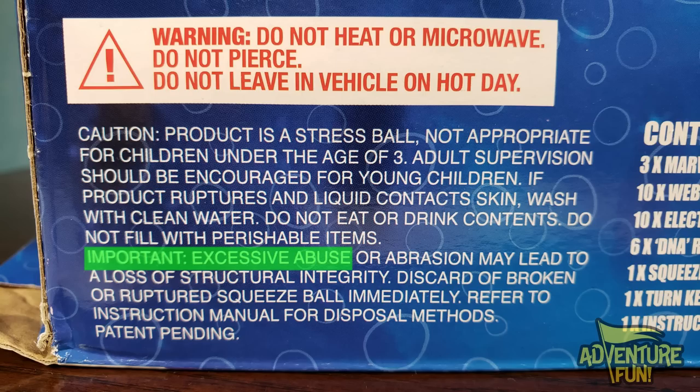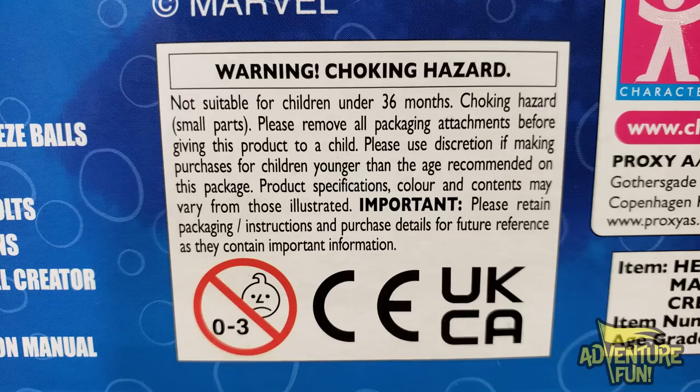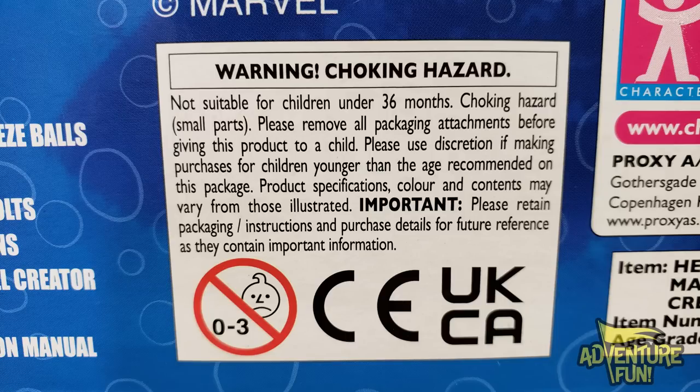Important: excessive abuse or abrasion may lead to loss of structural integrity. Discard a broken or ruptured squeeze ball immediately. Refer to instruction manual for disposing methods. Contents: three marble squeeze balls, ten webs, ten electric bolts, six DNA ribbons, one squeeze ball creator, one turnkey, one instruction manual. That doesn't say anything about goo or snot or slime or anything. Does that mean we have to get it ourselves? Warning: choking hazard — not suitable for children under 36 months. Small parts. Please remove all packaging before giving to a child.